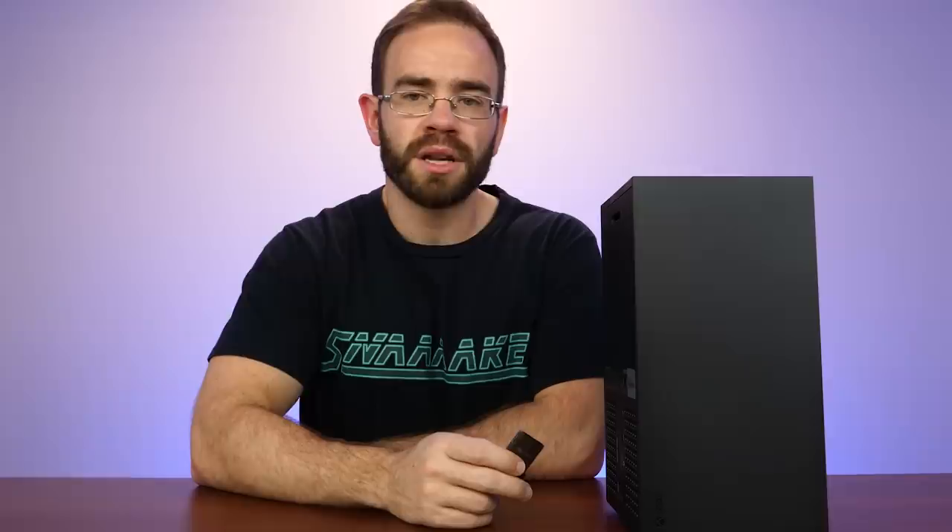Thanks for watching — make sure you like the video on the way out if you enjoyed it, and I'll see you next time.